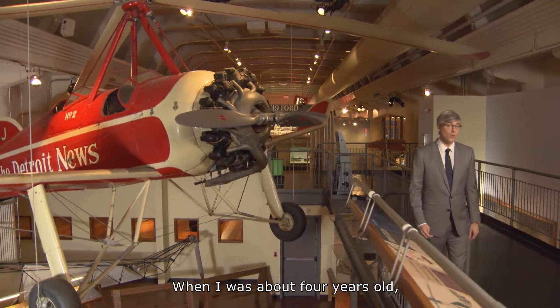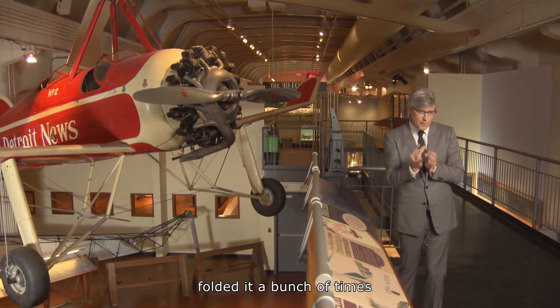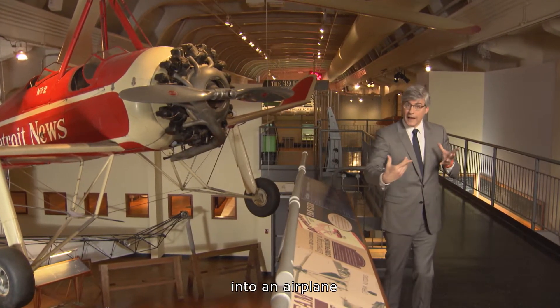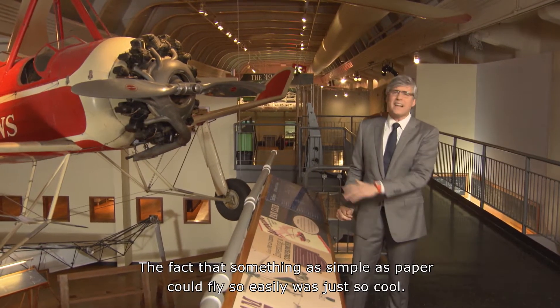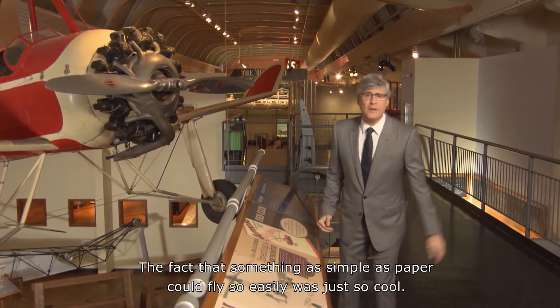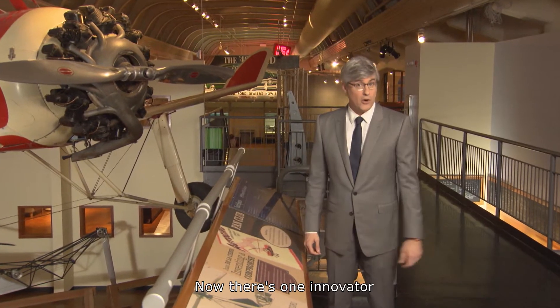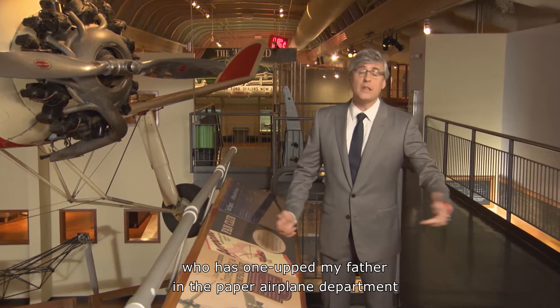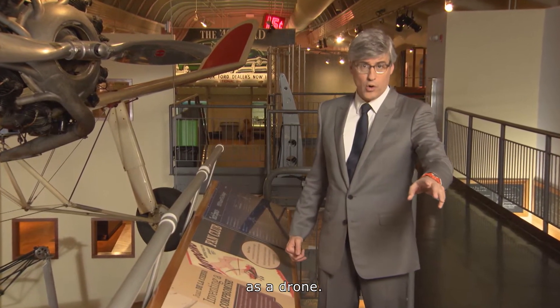When I was about four years old, my father took a piece of paper, folded it a bunch of times into an airplane, and sent it sailing across my bedroom. I was in awe. The fact that something as simple as paper could fly so easily was just so cool. Now there's one innovator who has one-upped my father in the paper airplane department, because his piece of paper can be flown as a drone.